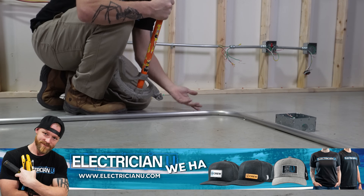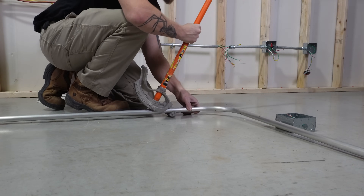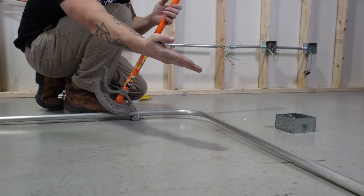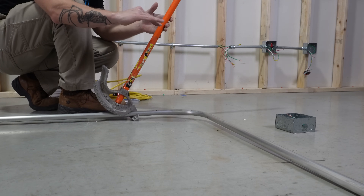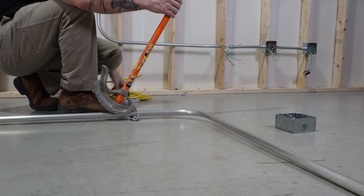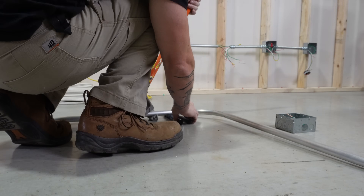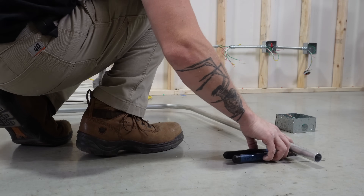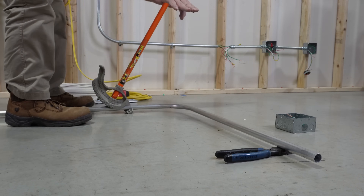It doesn't even matter where you come to — you could come way back here or stay close. I like to try to stick somewhat close. You'll also notice this conduit is crooked: it's touching over there but not touching over there. If I bend it like that, the whole thing is going to bend up in that same crooked way. So I take lineman's pliers — the thickness of the bottom of the shoe of the bender is usually a good match — and I put them underneath it so I know it's going to be level when I line this up.